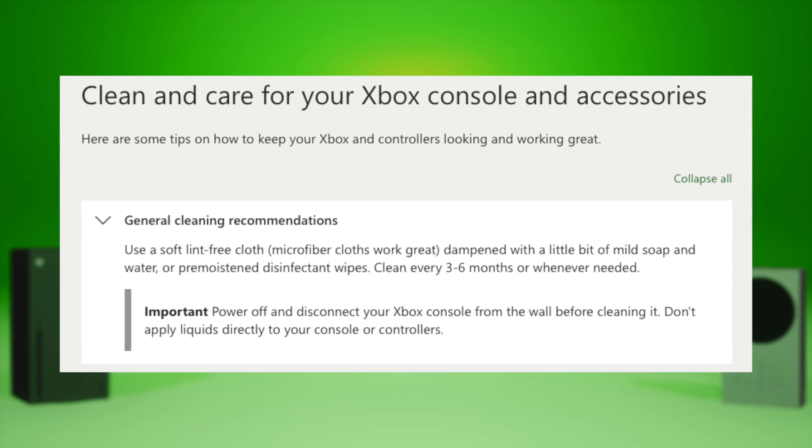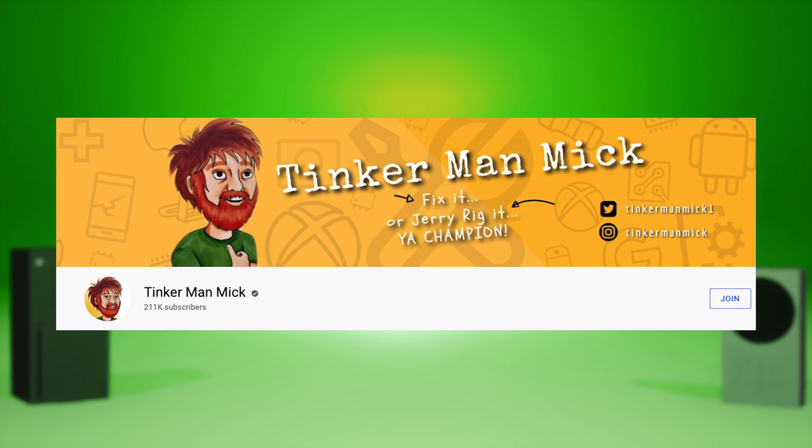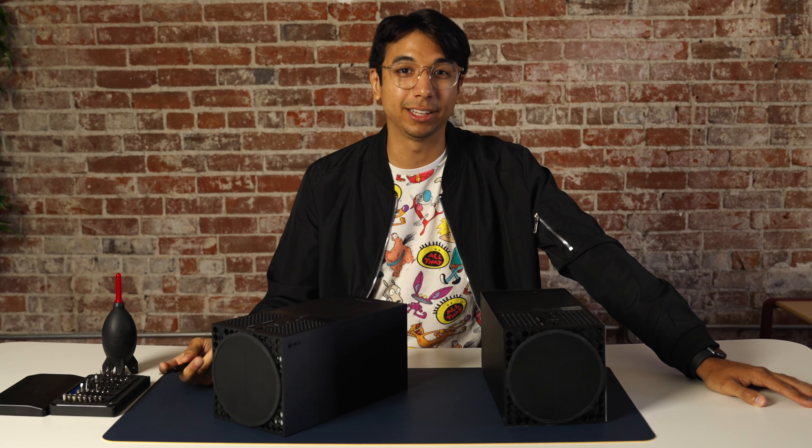So for this section, you're going to be judging me hard because my Xbox, honestly, I've got to admit it's pretty dirty on the inside. Officially, Microsoft does not recommend opening up your Xbox to clean it — they say external cleaning should usually do the trick. But I definitely need to crack it open. I'm inspired by my friend, fellow YouTuber Tinkerman Mick, who said it would be cool if I started doing teardowns. He had a counterpoint that even if I mess up really badly, it could make for a good video. So I have this Xbox Series X — my personal one that I use every single day — compared to a nice, fresh, clean Xbox Series X.